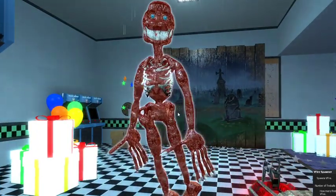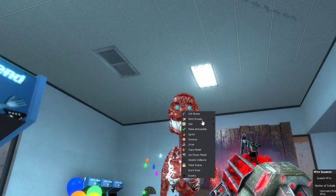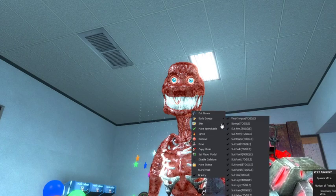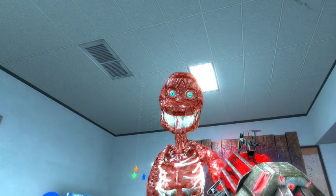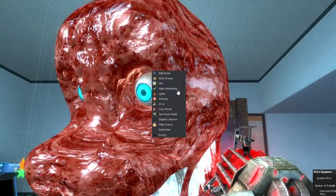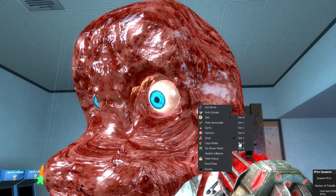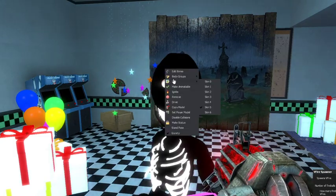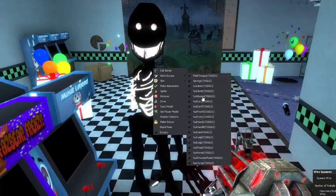We're not done with Spring Bonnie — he also has skins. He has glowing eyes, the creature's eyes, and what I think are plastic eyes. Then we have the shadow, and the sixth skin where you can see his bow tie.